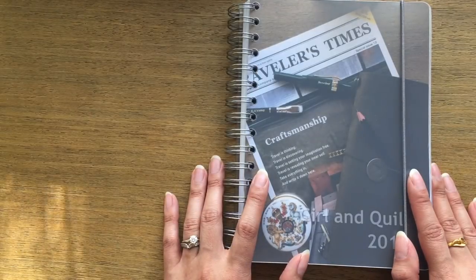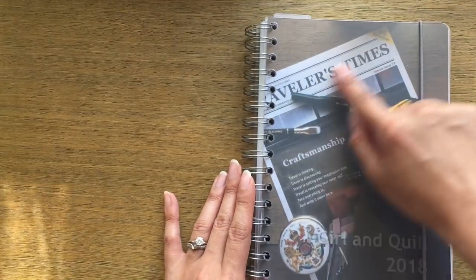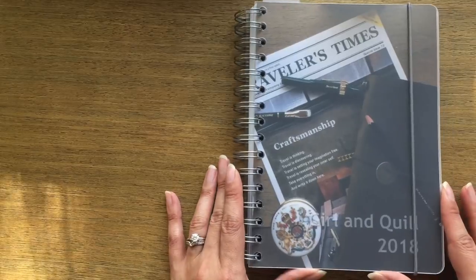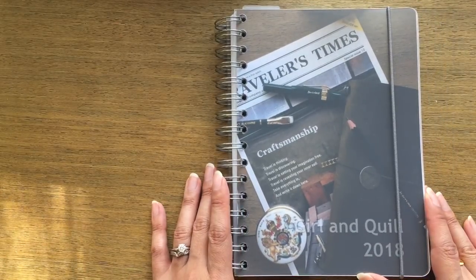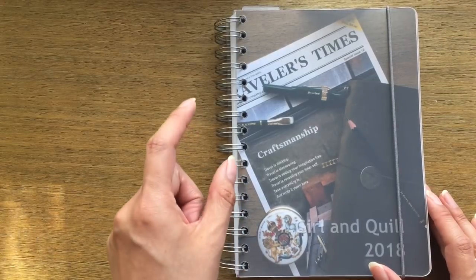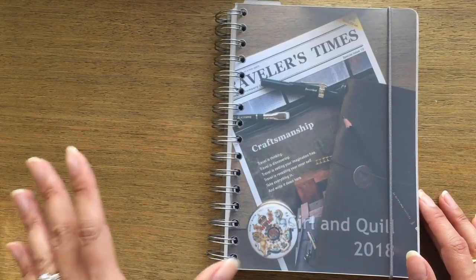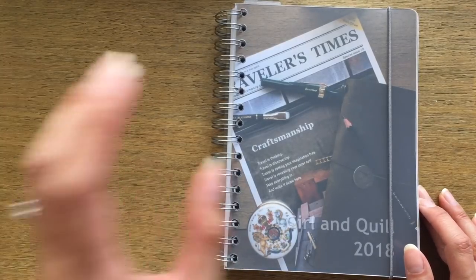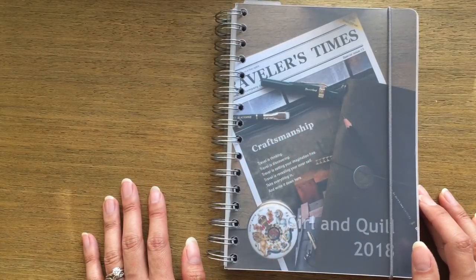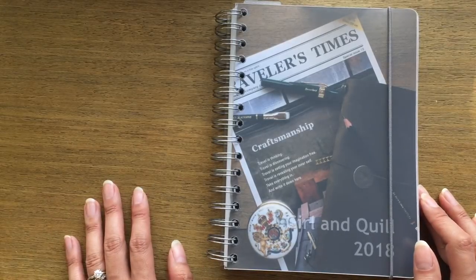One of the things I was able to customize was the color of the elastic, which I chose to coordinate with the muted colors of the photo I chose for the front. Being able to choose a customized photo for the front is something that really made me want to go ahead with the planner. They do have a wide variety of designs you can choose if you don't have a photo you want to use, and their selection was pretty impressive.